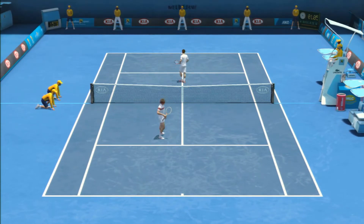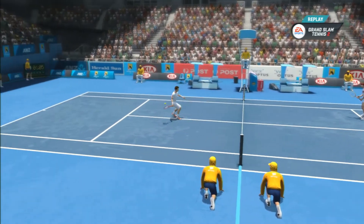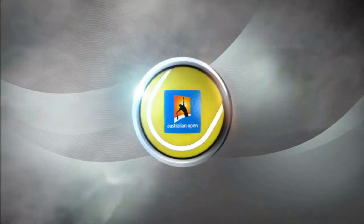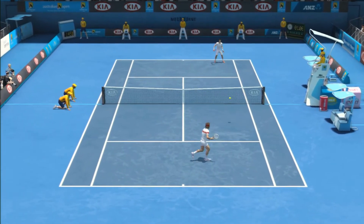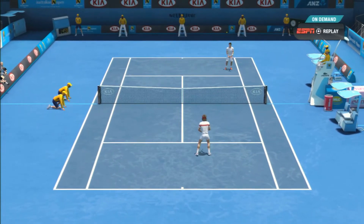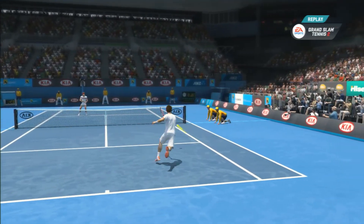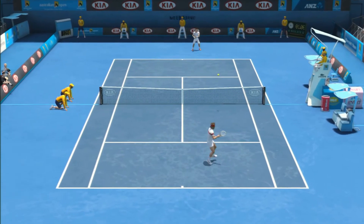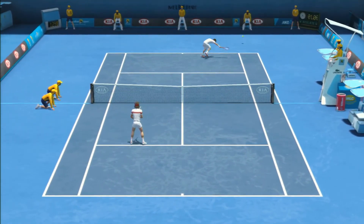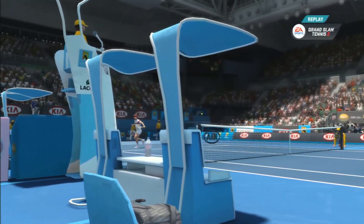A winner from McEnroe — how did he manage to do that? 30-30. He's going to have to go for something on the serve here. A great comeback — four winners in a row. That's impressive. He's got it all lined up, John. He's serving for the match. Can he pull it out? It's all about nerves now.